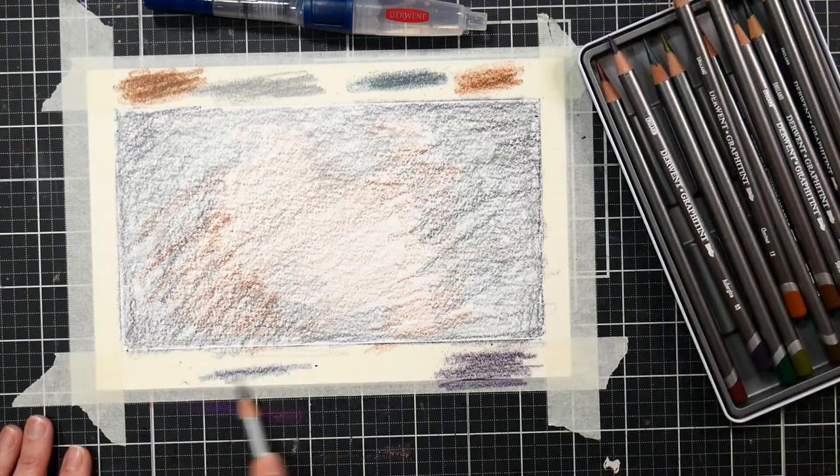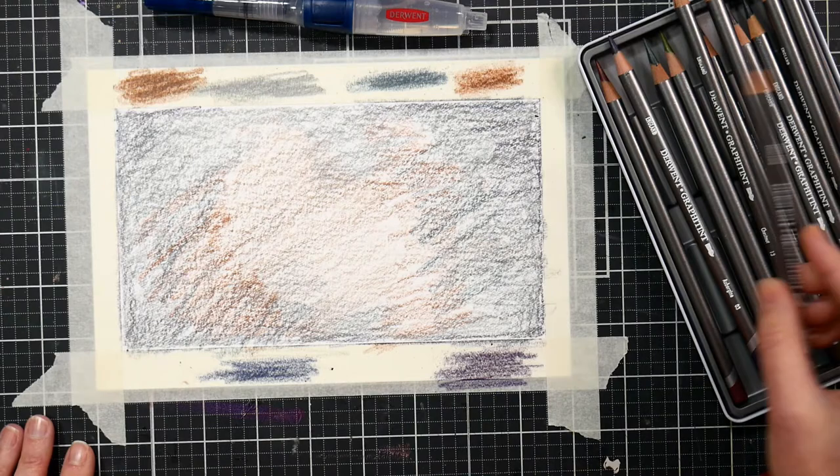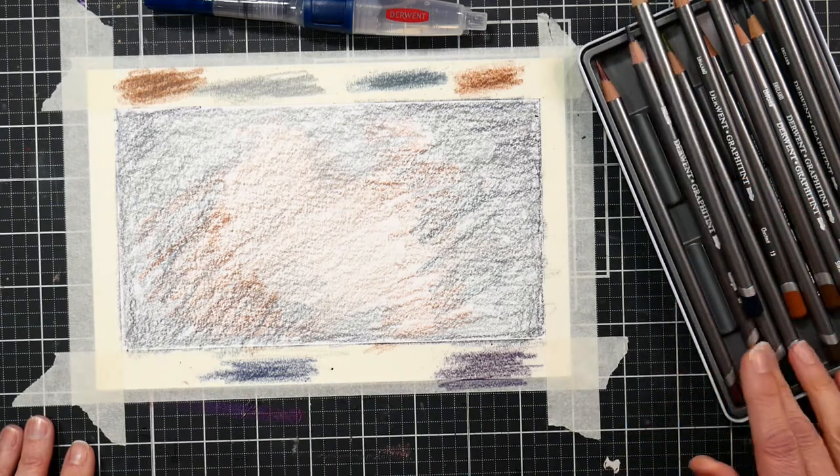That way when you're liquefying the background, if you feel you need a little more color here or there, all you have to do is lift up that color from the masking tape and put it where you need it.